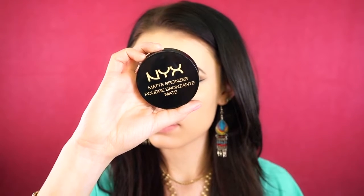For bronzer today, I'm going to be using the NYX Bronzer in Medium. This bronzer is great because it's not too dark, it's not too light — it's just the perfect medium shade to warm up your skin and give it a nice summery glow. And next, I'm just going back into that NYX palette and sharpening up that bronzer and contour.